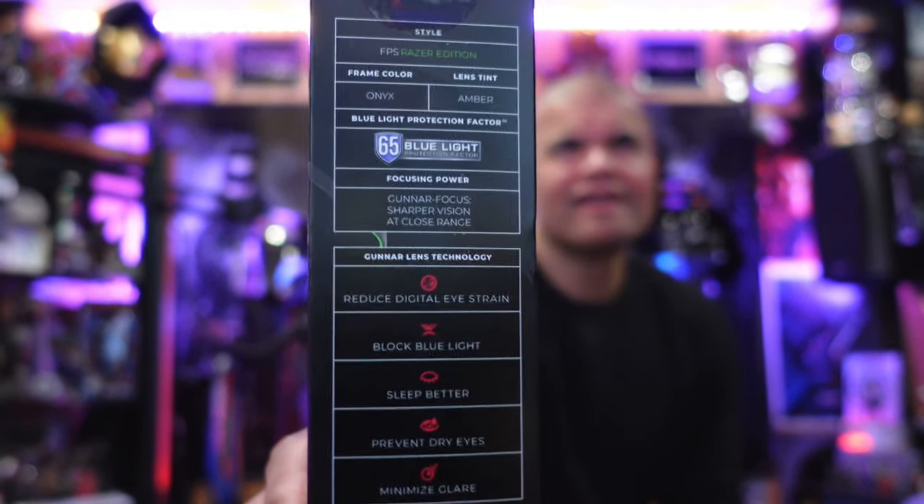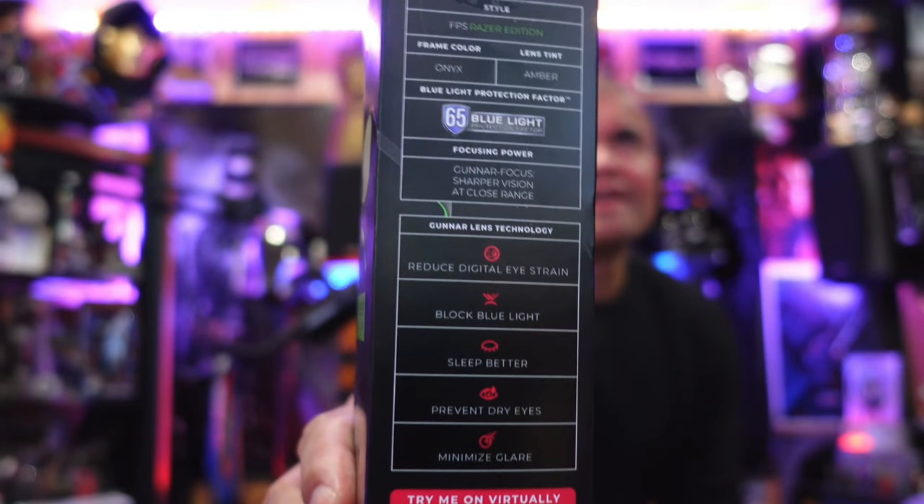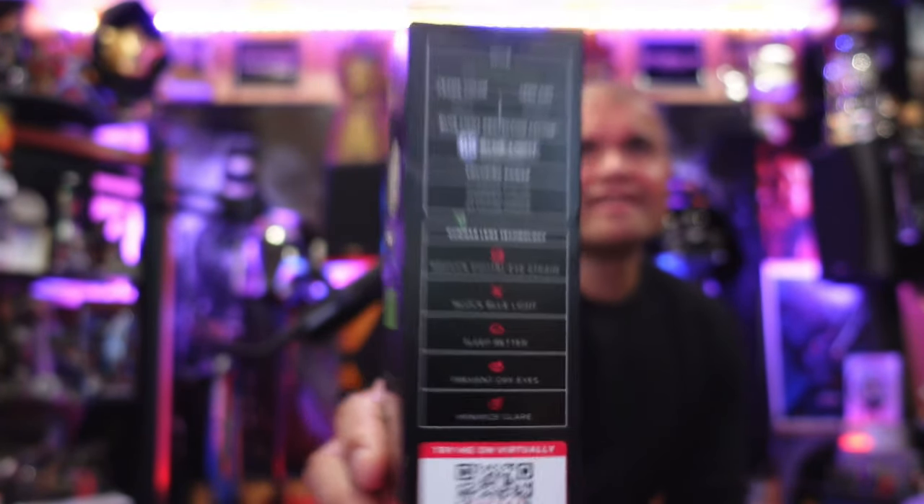I love Razer, and having Razer Gunnars with the thin tip means under my headphones I won't feel that pressure, and it's just going to look good and be great on my eyes. The box mentions preventing dry eyes, sleeping better, blocking blue light, reducing digital eye strain, and reducing glare — all that good stuff with these gaming glasses.